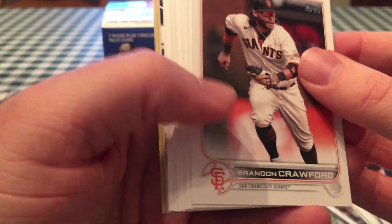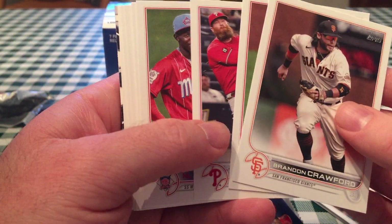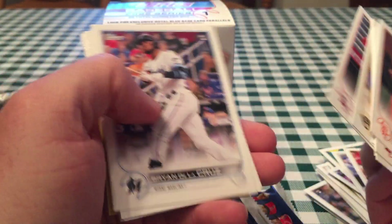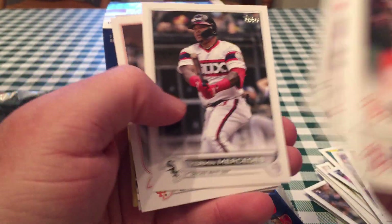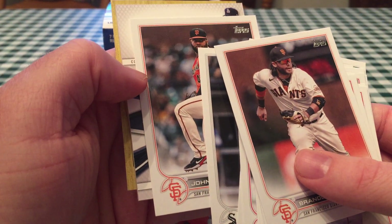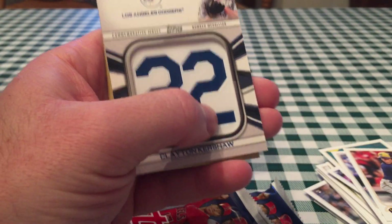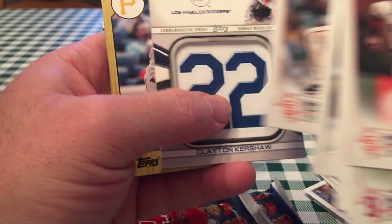I might not pull Wander now. The last time I went to this Walmart I got a couple of really good boxes from Topps Holiday — I got an auto relic of Anthony Rendon and a nice relic of J.D. Martinez, one of those Santa hat relics. There's Yermin Mercedes — I'm surprised he's even in a Topps product. He didn't do much last year after his big start. This is going to be the jersey relic — you got Clayton Kershaw.